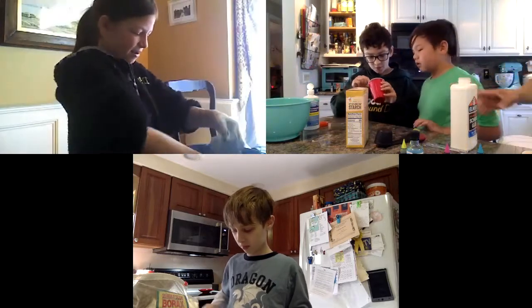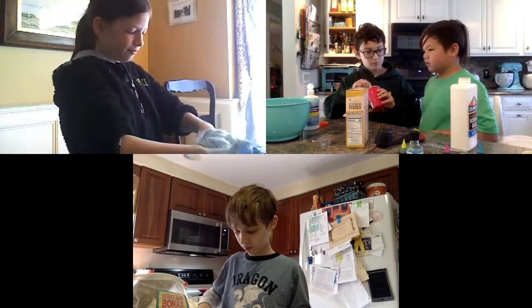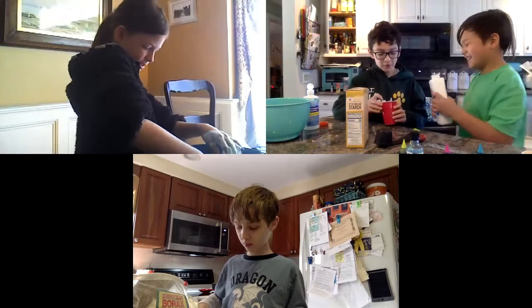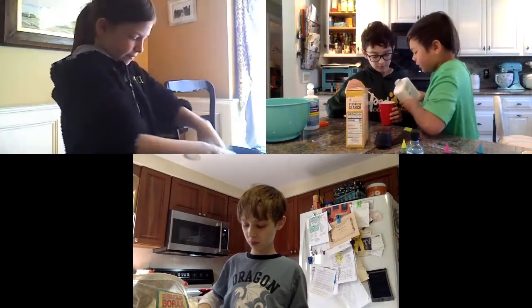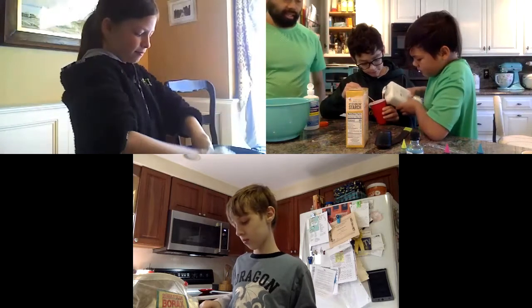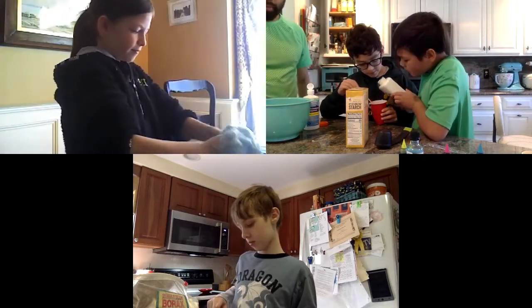Should we add more glue? We have two. One more. Get the gold. I would add more.